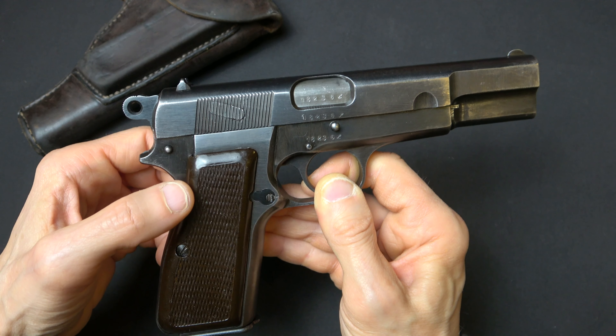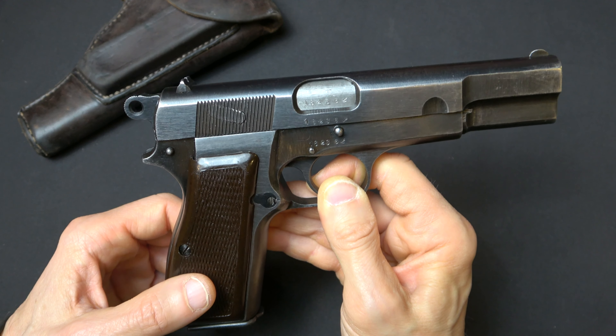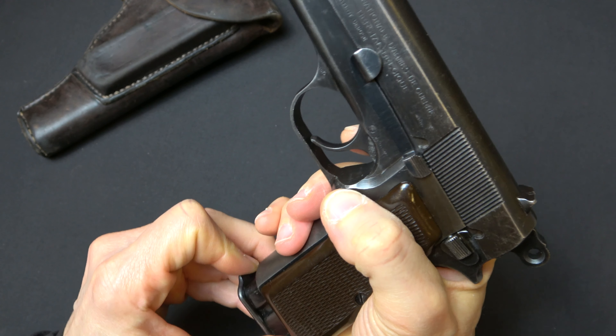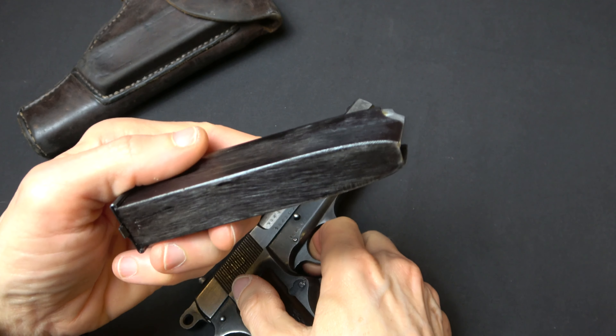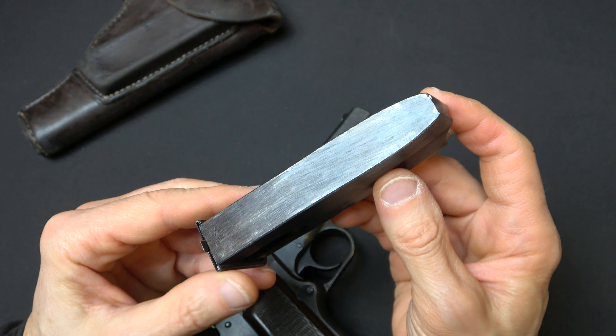The early ones had wood grips; the later ones had these brownish phenolic grips. These guns were tremendously popular and for good reason. If you were issued a Luger or a P38, you had an eight-round magazine, but the high power was aptly named — it was a high power.